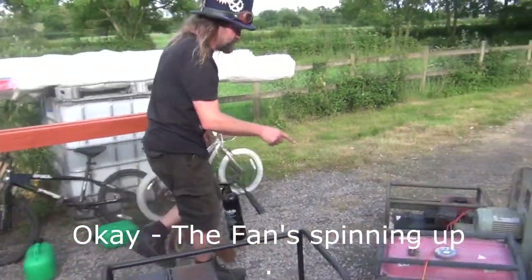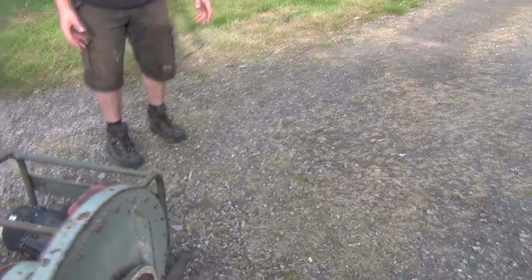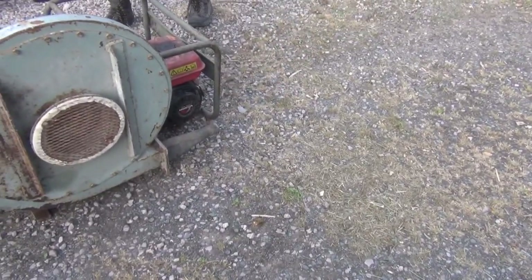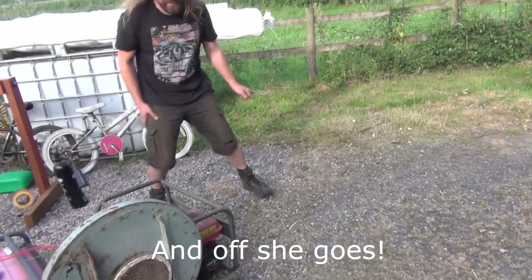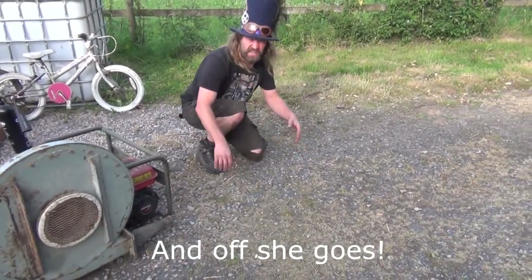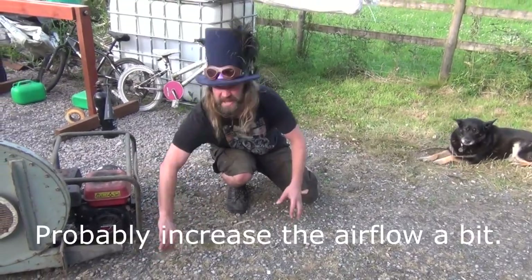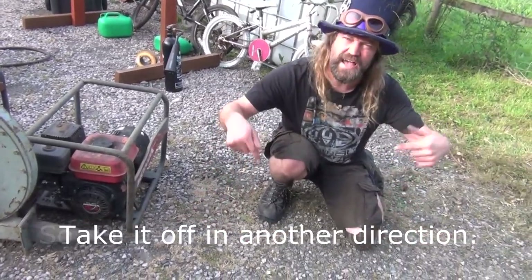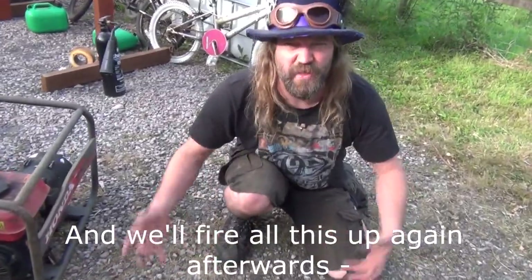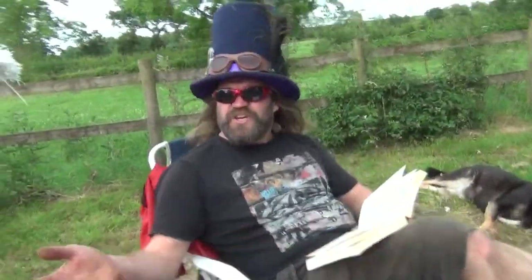Switch the on switch to on, see if it starts as easy as it did earlier. The fan is spinning up. It's probably increased the outflow a bit — maybe get a pipe for it. I'll get my chair and sit down, and we'll fire all this up again afterwards and see you in a bit.